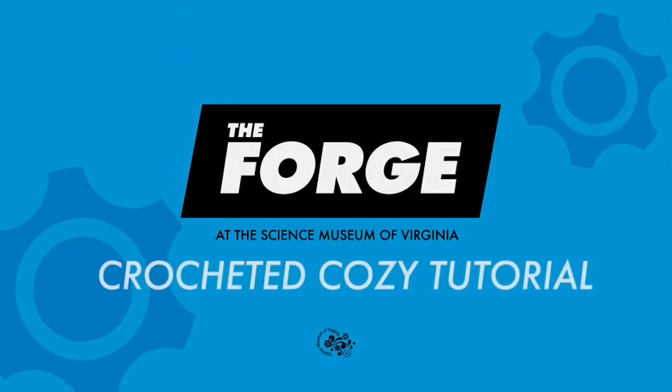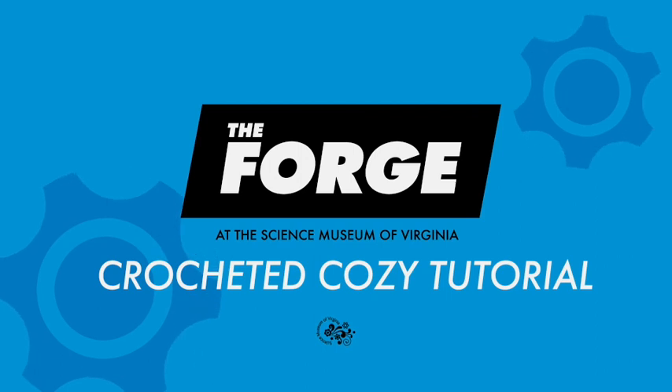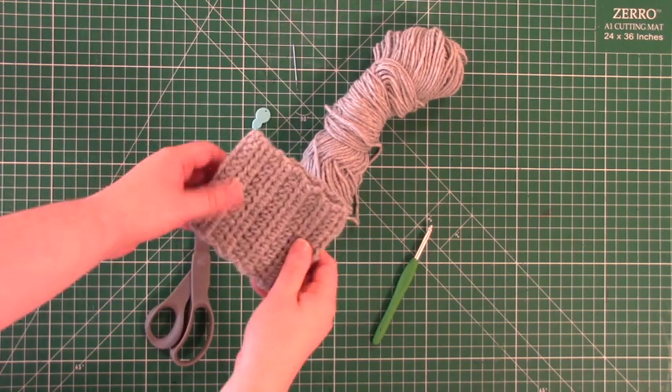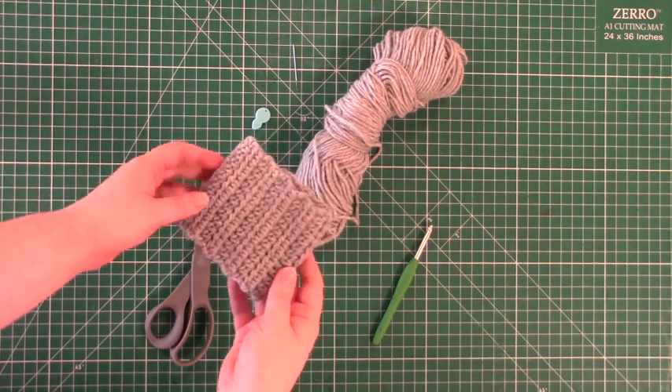Welcome to this week's forged tutorial. This week we'll be showing you how to make a crocheted coffee cup koozie. This crocheted sleeve is the perfect substitute for the typical cardboard sleeves that come with coffee cups.